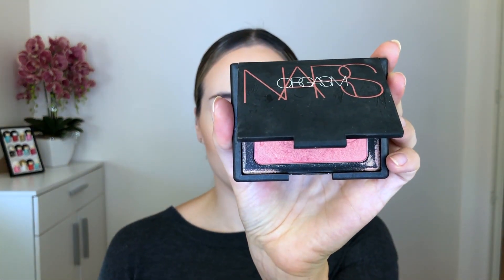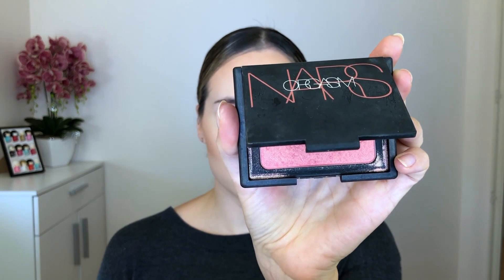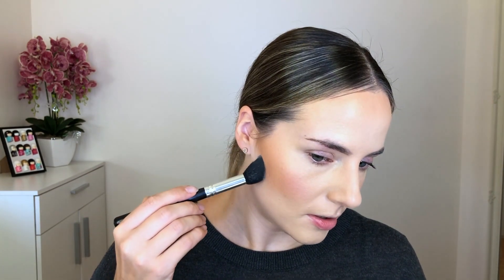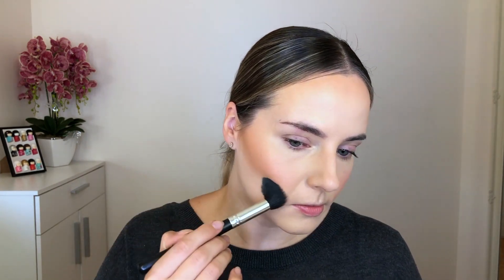For blush I'm going to use the NARS Orgasm blush and apply it on the top of my cheekbones. Then, just to clean up my contour, I'm taking a little bit of the Hourglass Veil translucent powder with a small pointy brush, dipping it into the powder and going in to clean up my contour so it's nice and sharp.